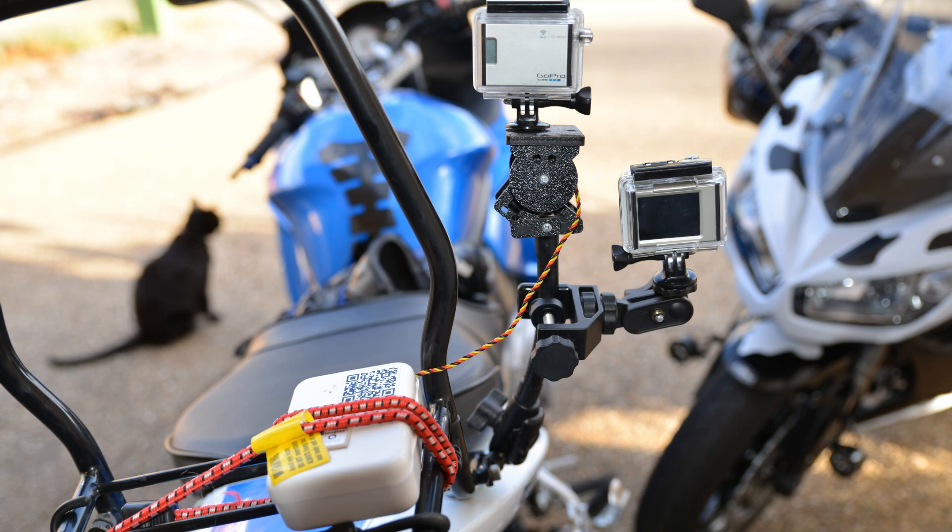Unfortunately, I didn't set the two GoPros to the same mode, so it looks a little bit funny — but let's have a look and see how it looked.